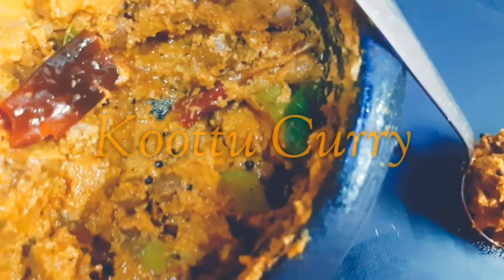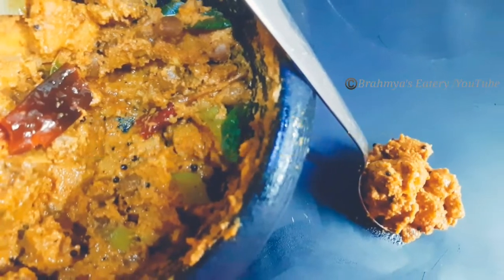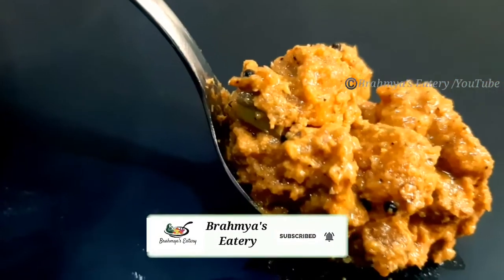Hello, welcome to Bramia C3. This is our recipe. We are eating the potatoes in the rice and the rice. We are very happy to eat. We are ready to eat this dish.